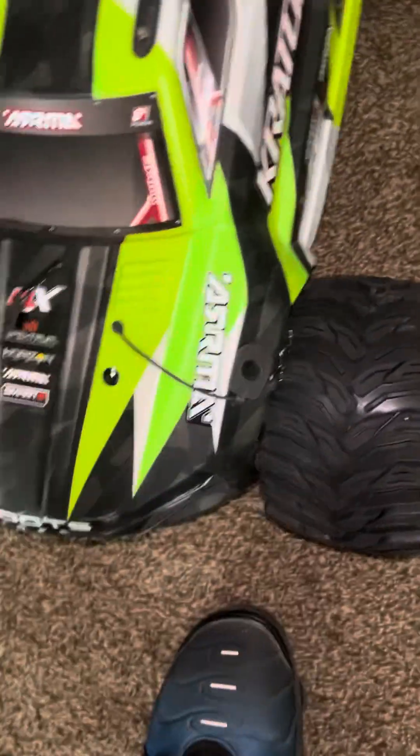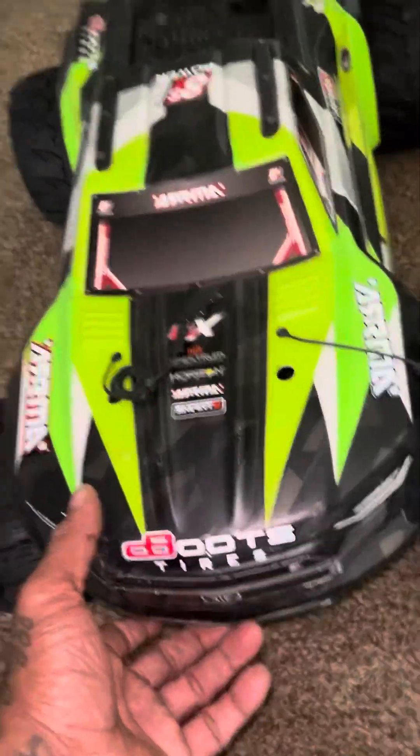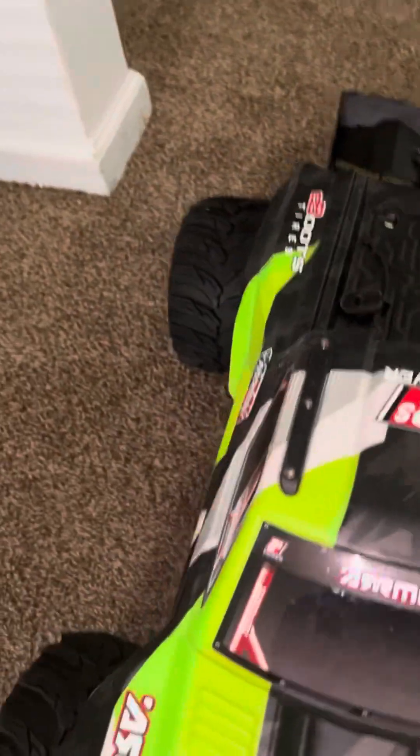I'm trying to find a body, and I ran across my old ready-to-run Creighton 8S body, and with these tires it looks like I can make this guy fit. What do you guys think?